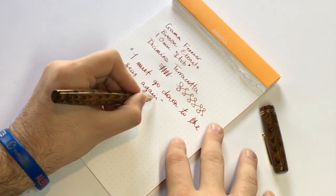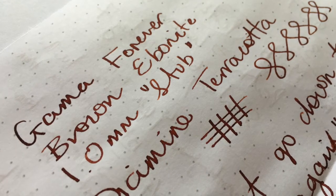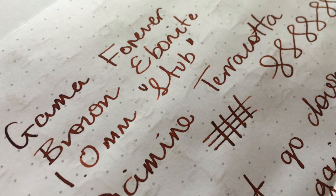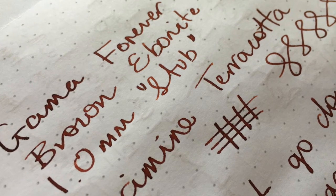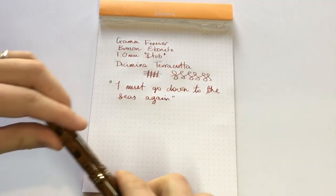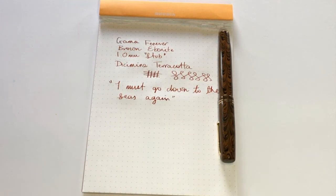One of the famous lines from John Masefield's poem Sea Fever. Look, it's a really lovely pen to write with. As you can see, I'm writing with it unposted. It's a good size, it's nice and wet, and this is an ink that really does come across well in a pen that writes nice and wet. I think the colours match up quite nicely as well — that brown pen with the browny-red of the ink.